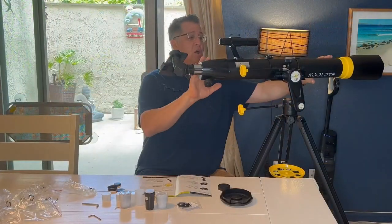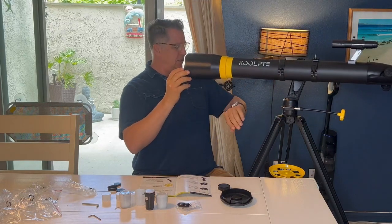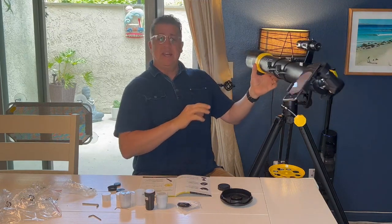Okay, I've got the telescope all set up. Very easy to set up.